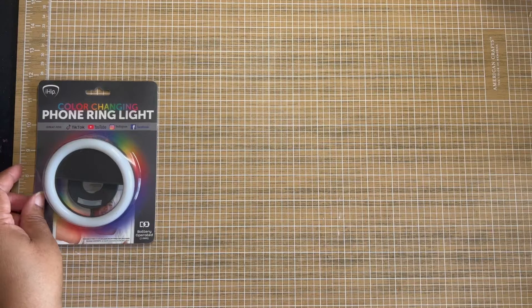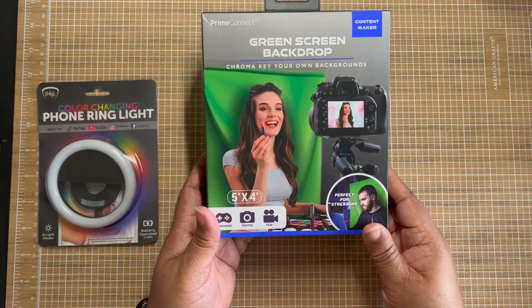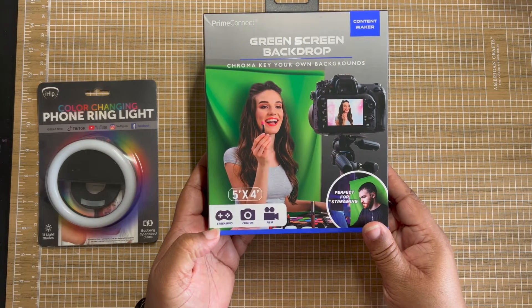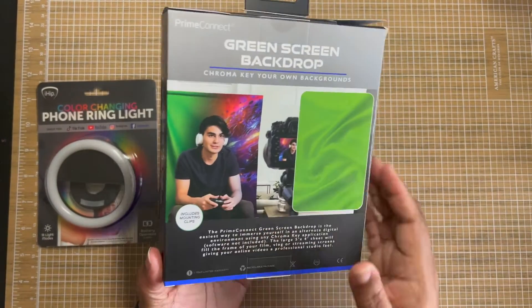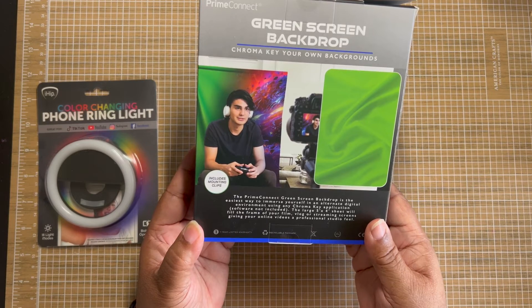Speaking of social media, here is a green screen backdrop. It's a 5x4. You could use it for your photos, films, streaming. It comes with mounting clips as well. One day we'll give it a try.